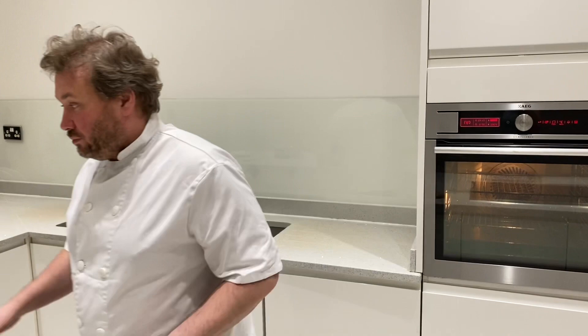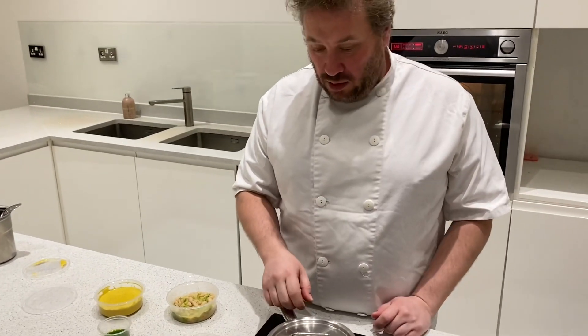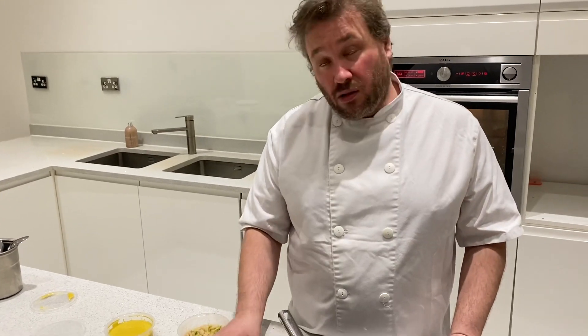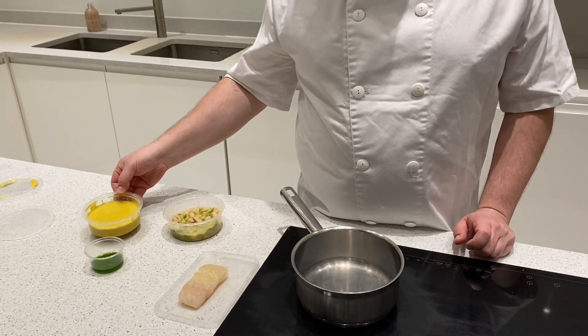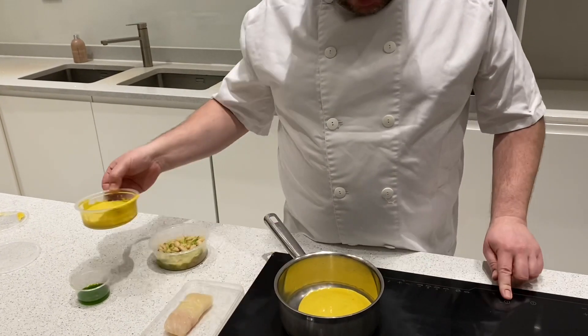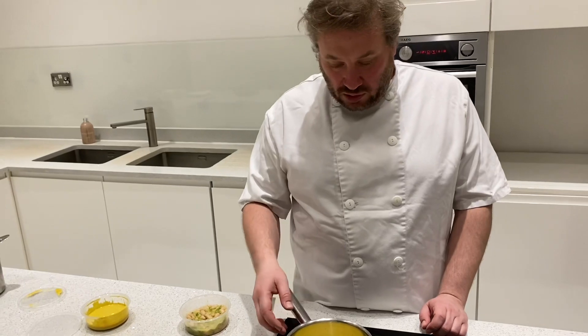First we need to cook our smoked haddock. I've just got one portion here — if you've got two fat pieces you'll need a bigger pan. The haddock is thick at one end and thin at the other, so portions will vary. This is semi-cooked — it's been cured and then smoked — and smoked fish cooks quicker than normal fish. I'm just going to take a little bit of the velouté and pop it in the pan.